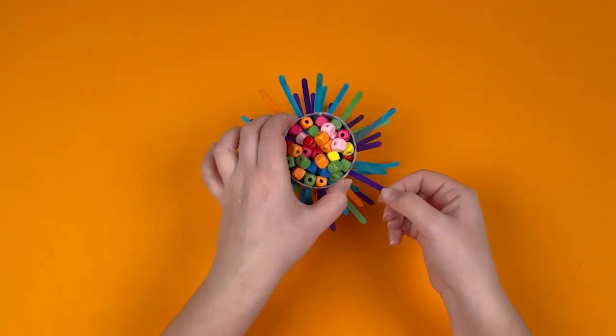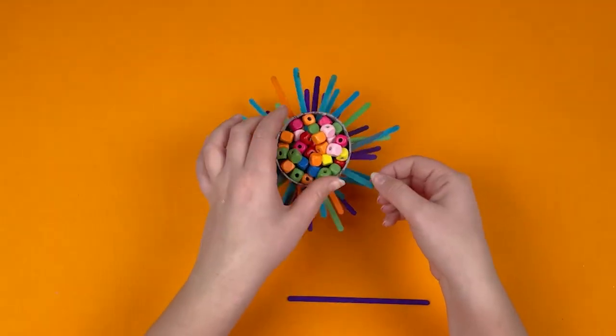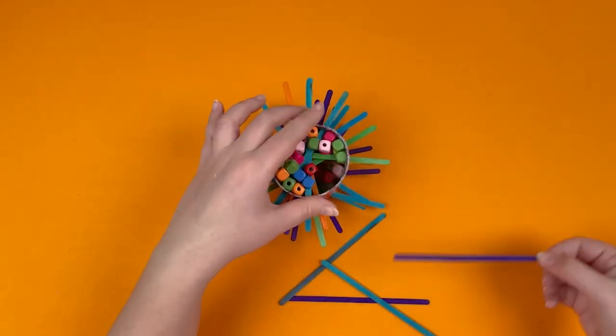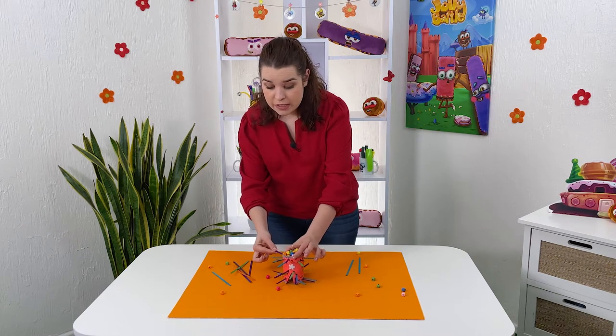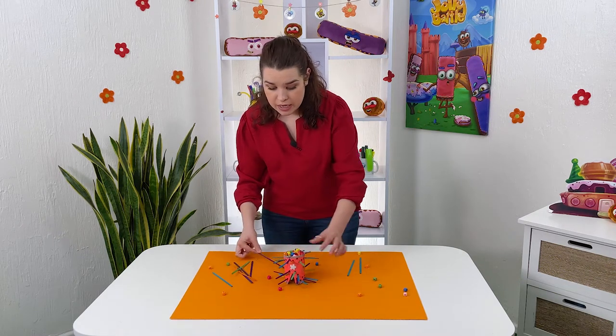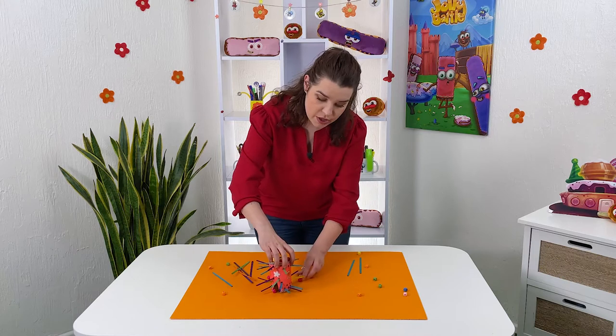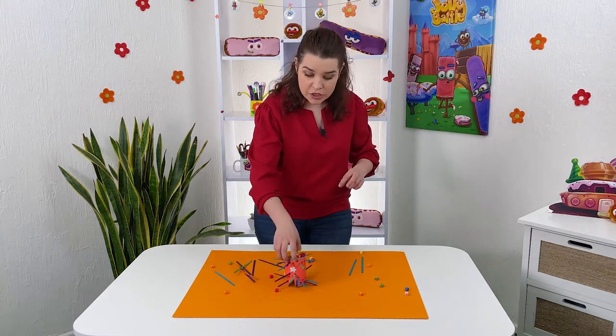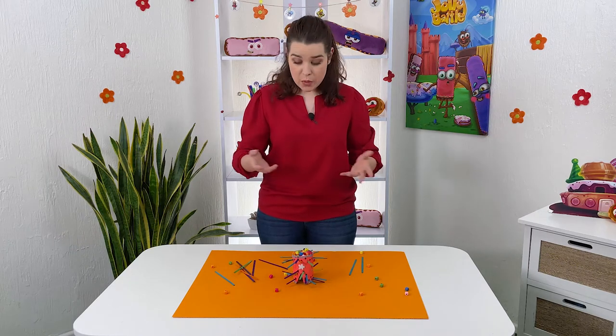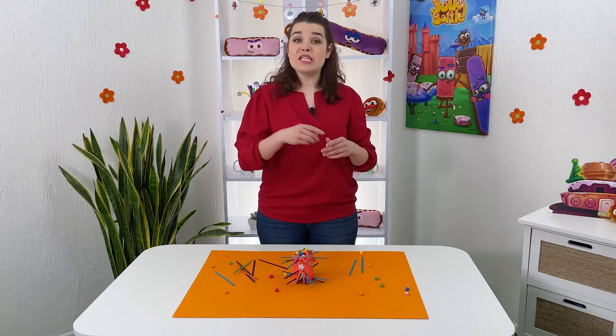The winner is the one with the least number of beads at the end of the game. It looks exactly like this — you take a stick and, for example, three beads fell out, so those are yours. Then you just take turns.